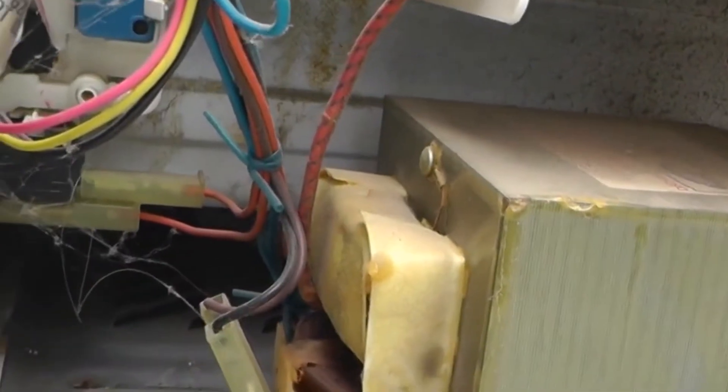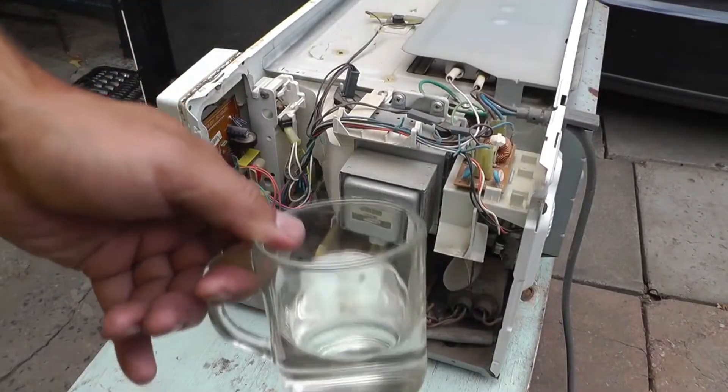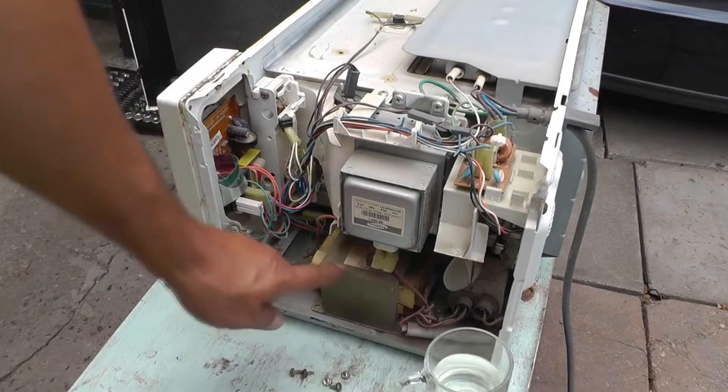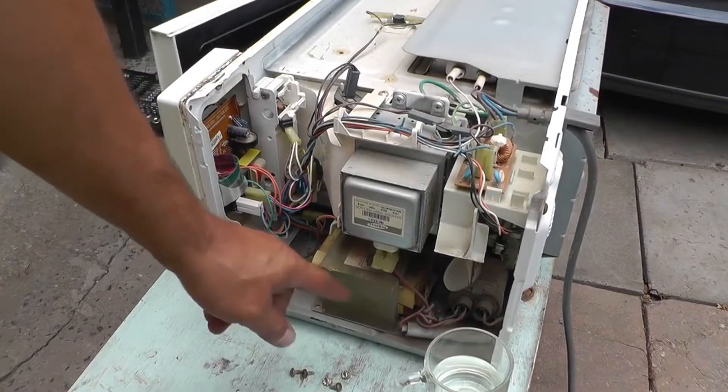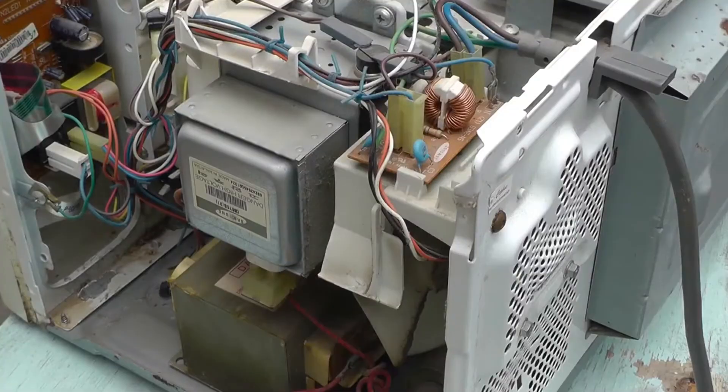As we can see, after 30 seconds the water did not heat up, but the transformer is hot and smoke is coming from it. It is necessary to figure out why the high current transformer is heating up.